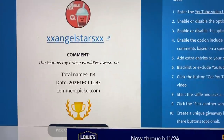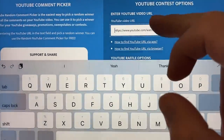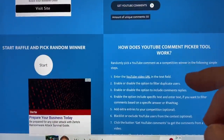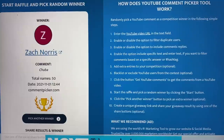Our winner is XX Angel Star — 'the Janis, my house would be awesome.' Congrats! Make sure to send me a DM on Instagram or an email with your address and I'll get that shipped out. Now let's pull up our absolute video, copy that link, paste it in, filter duplicates. Only 50 comments on that video since it's been up for less than a day, so pretty decent shot at winning. Our winner is Zach Norris and he said 'Chuba.' Congrats — again send me a DM or email with your address.